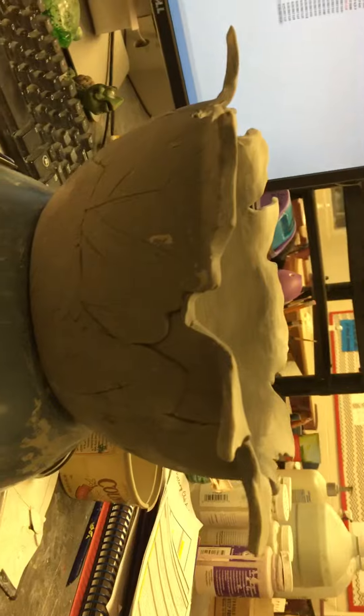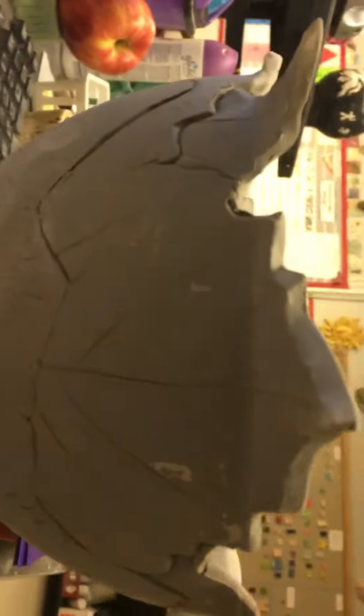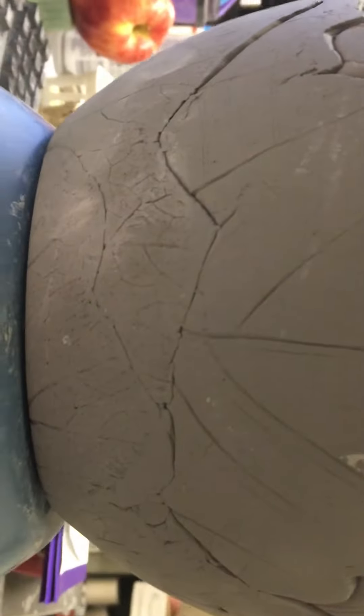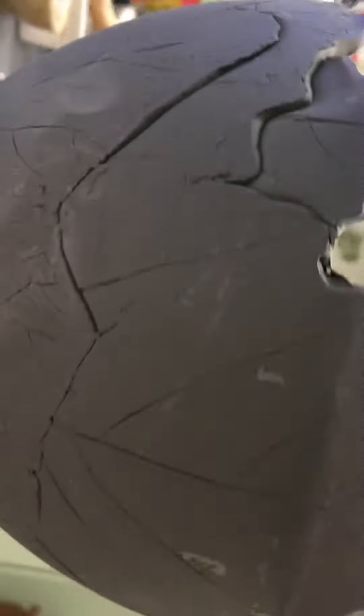It's leather hard now, so it just popped out real easily. Now what I'm going to do is try to give some definition to my lines. As you can see, you can see some of the veining and the leaves that were there, but some of it's kind of faint. So I'm going to go over some of these with a needle tool and try to give them a little more definition.